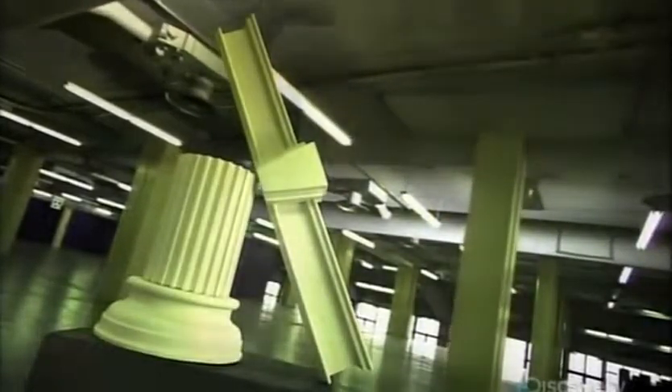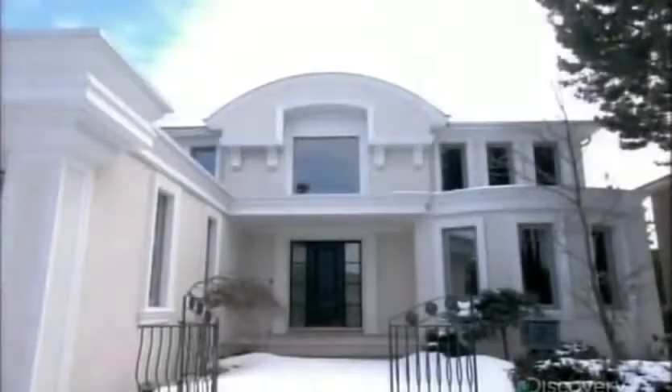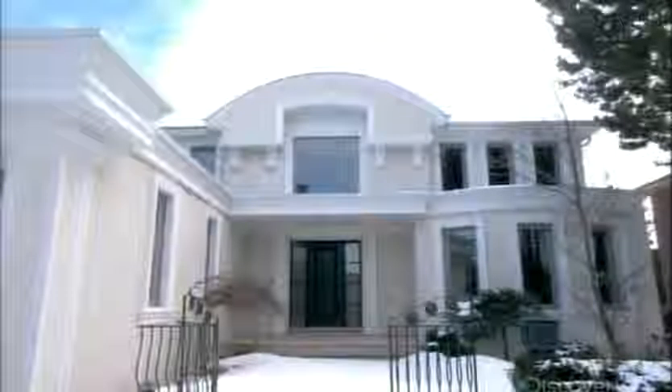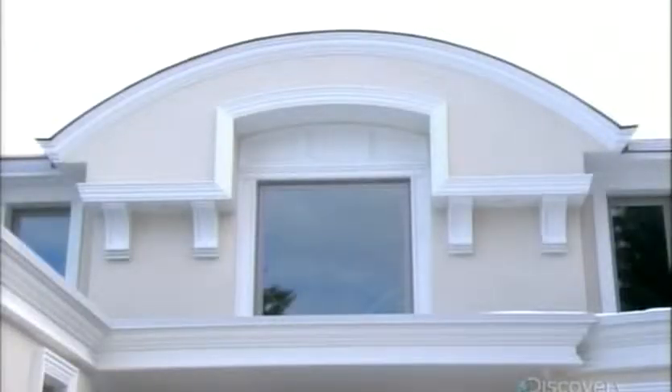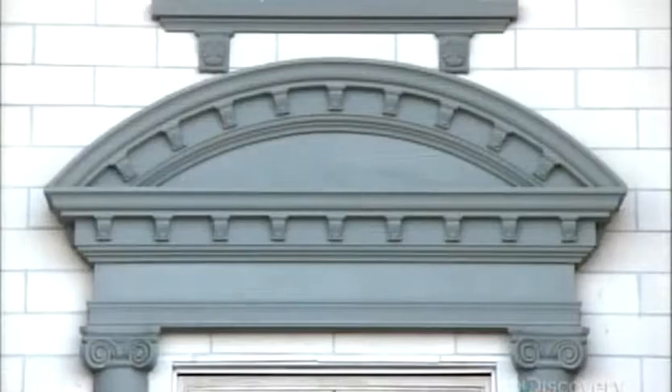Exterior moldings can transform an ordinary structure into something grand. The ancient Greeks were the first to demonstrate this with elaborate carved moldings on temples. Today there's no need to spend long hours carving moldings. Fabricated synthetic versions are now available to give a structure instant curb appeal. Architectural foam moldings trick the eye — they look like stone or wood, and it's all a carefully crafted illusion to impress the neighbors or passers-by.